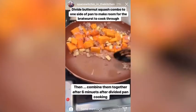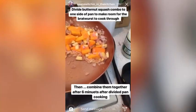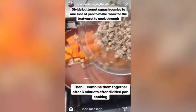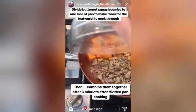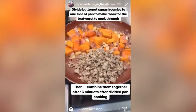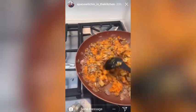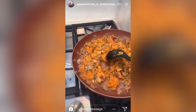So I've cooked this for eight minutes and now I'm going to separate the pan so I can add my bratwurst onto one side of it and let that cook until it browns. The bratwurst butternut squash hash is almost done.